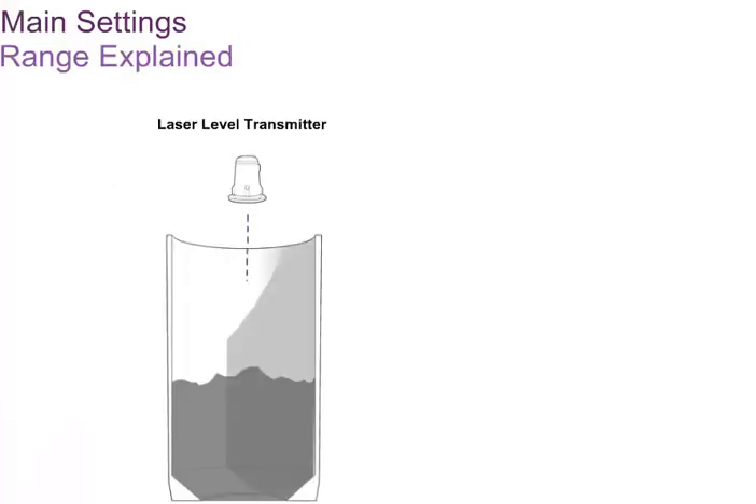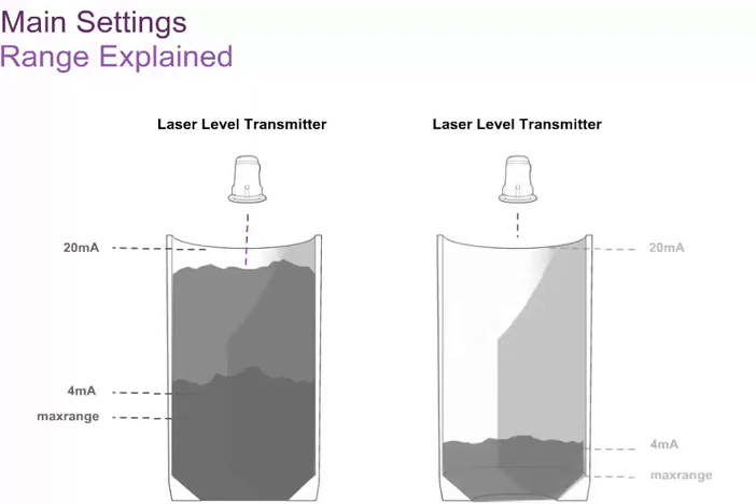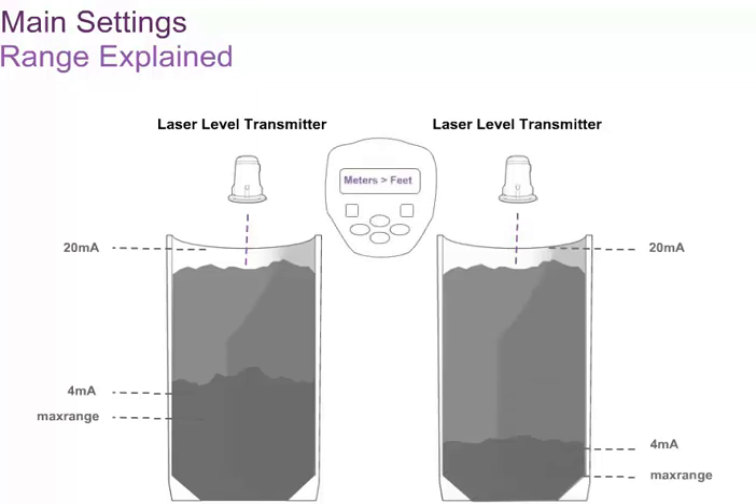The laser level transmitters are auto-ranging instruments that adjust their maximum measuring range based on the application. The auto-ranging is controlled by the settings of the 4 to 20 milliampere output or the set point relays. The higher the values in these settings, the longer the range of the instrument will be. The laser level transmitters should always be configured for the actual range of the tank, thus making best use of the dynamic range of the 4 to 20 milliampere output. The instrument settings menu is used to change the units from meters to feet and to select the operating mode. The available operating modes are standard, light dust, heavy dust, positioning and custom.